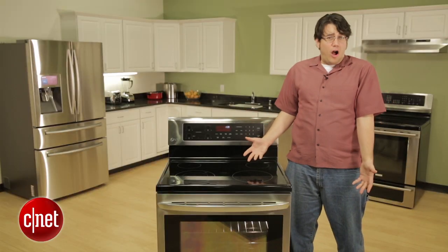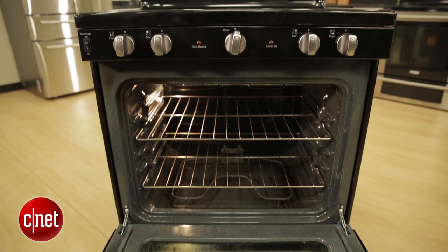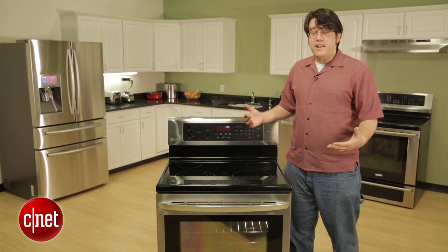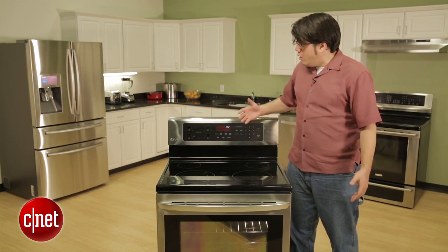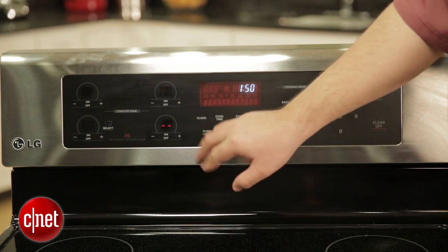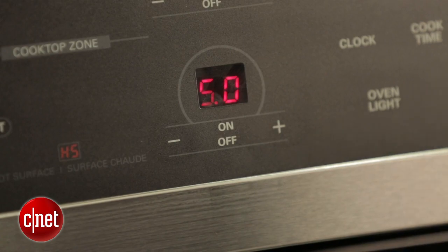Again, $800 isn't super costly as far as ovens go, but given that the Artistry has all the same stuff for $200 cheaper, I really wish this packed in an extra feature or two. I'm also not a fan of touchscreen-only controls. With this unit, in order to get a burner to medium, you've got to flip it on, put it to high, and then punch the button several times to get it to the level you want.